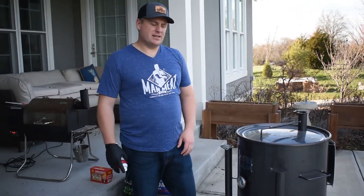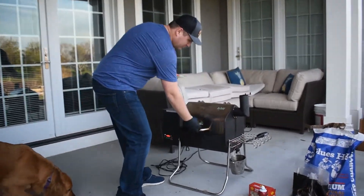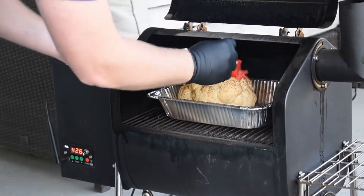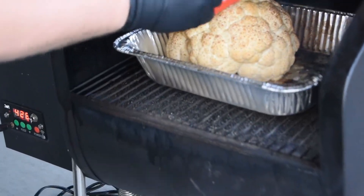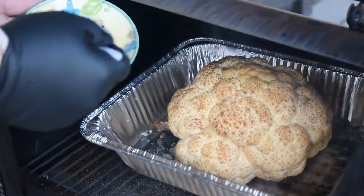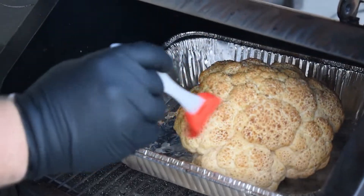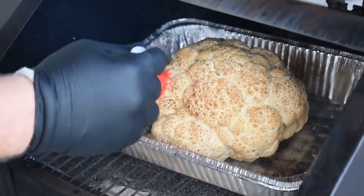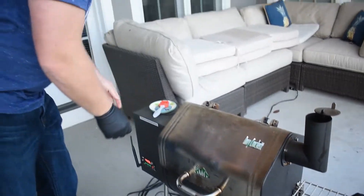It's been about 15 minutes. We're going to baste this cauliflower with a little bit more butter — we're already getting some good color on it. We're going to hit the cauliflower with butter every 15 minutes just to keep it basted, maintaining moisture, fat, and flavor going into that cauliflower.